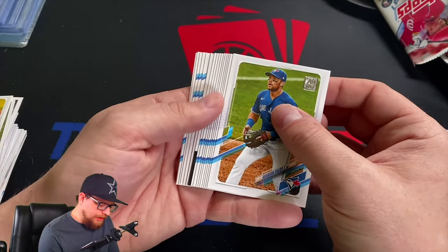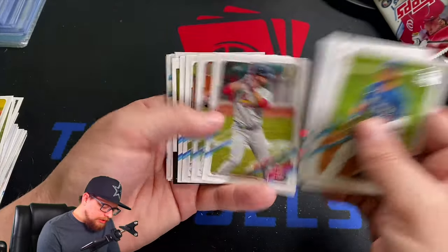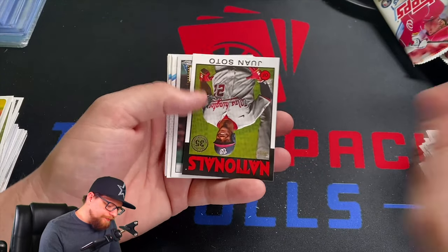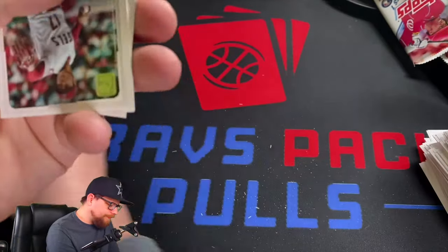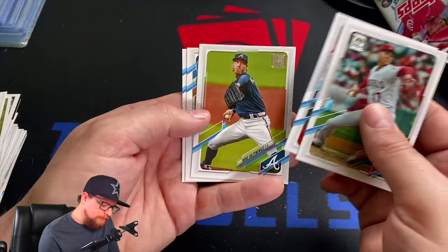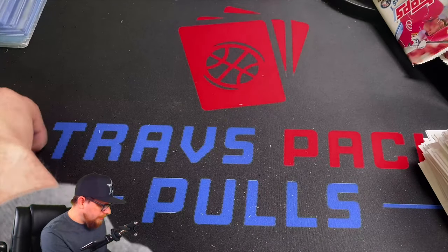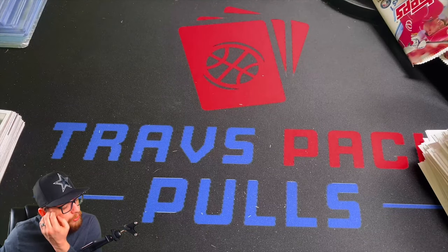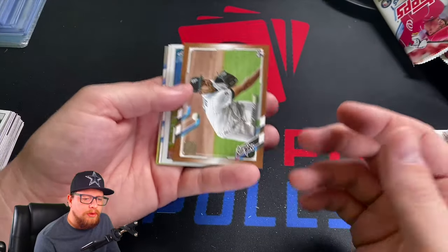Last pack — Brandon Drury, Mauricio Dubon, Starling Marte, Deon Kevin Smith, Kevin Kiermaier again — our second one. Juan Soto '86, Bryce Harper '52, Shohei Ohtani, Shane Bieber, Mike Foltynewicz, Ian Happ, Joey Votto. And that is it — that's gonna close us out. I'll show you guys what I consider to be our best pulls of the day.